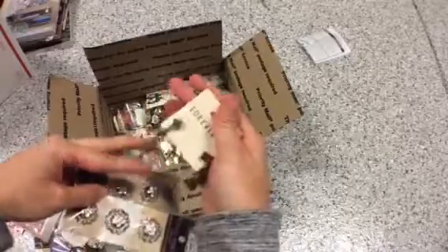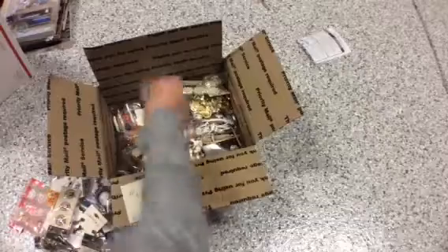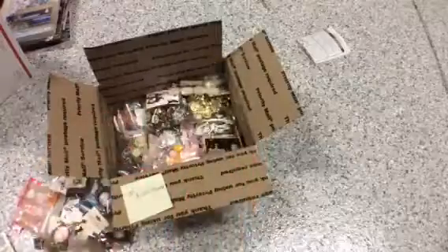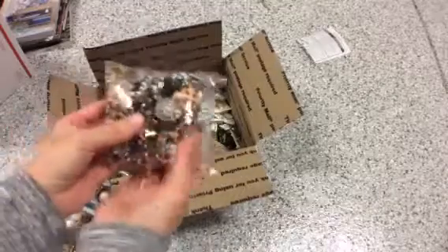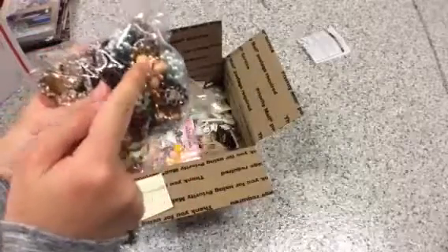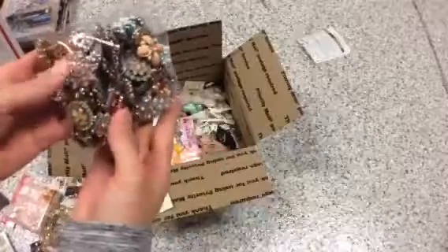You can take these earrings apart and use them as a charm or something. You get these vintage buttons — you get two packs. These are earrings, so you guys can cut like these spiky parts right here, cut it off and use it as a flower center.